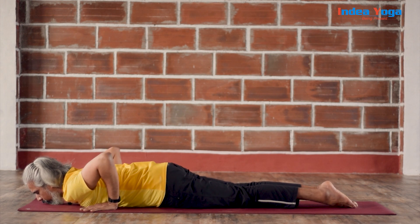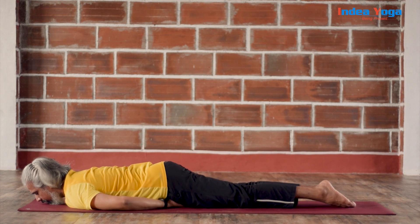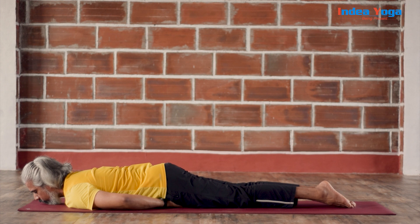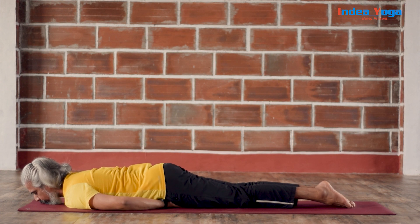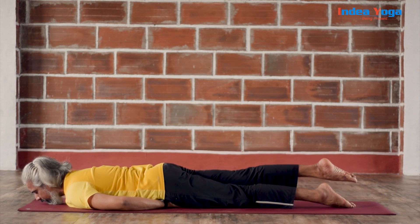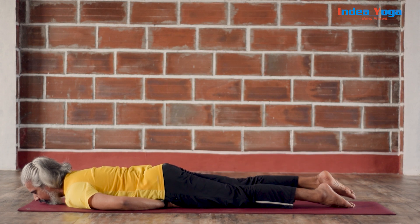After doing wonderful work on your Bhujangasana, place the palms under the thighs. Elbows out, shoulder relaxed — no stress on the shoulder, elbow or neck. Toes pointed. Let's inhale — smoothly stretch and raise your right leg. It's called Shalabhasana breathing. Exhale and release.